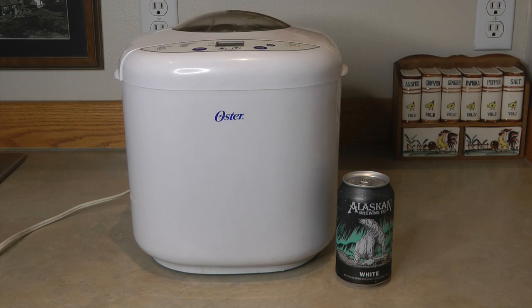Hi, it's AlaskaGranny. Beer bread in a bread machine — absolutely! Grab a can of beer, any kind will do, and let it sit out so that it's at room temperature.